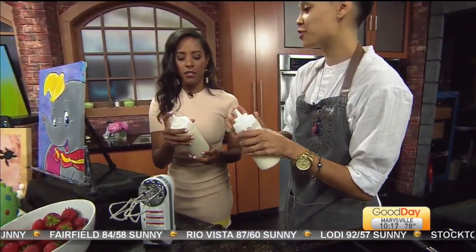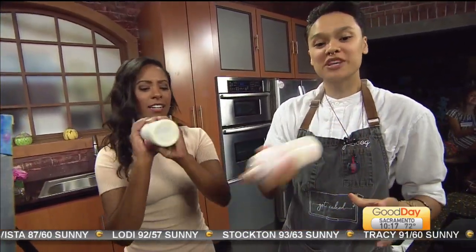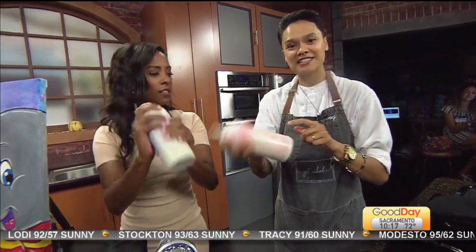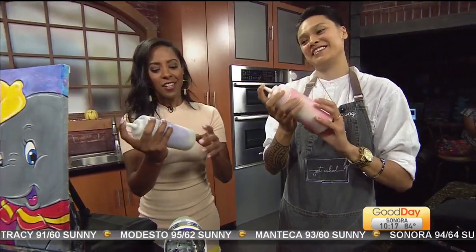You're going to put your finger over the top and shake it as hard as you can. So once we get to this process we have the color in there and we're starting to mix it. It's starting to look really beautiful. And there you go.